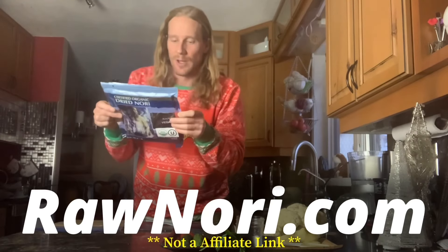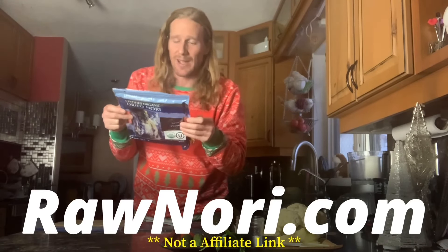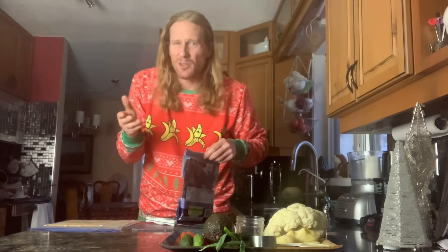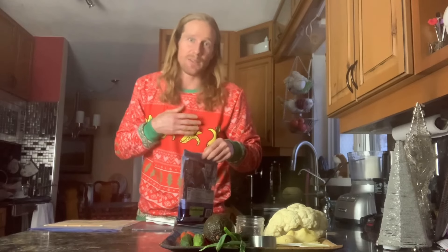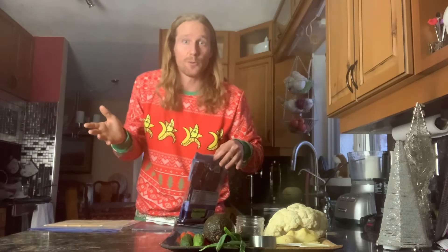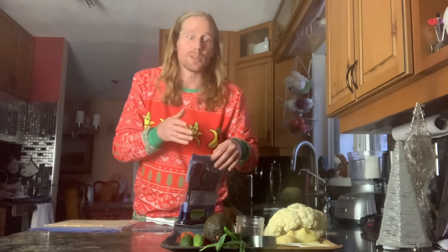It's actually better than nori, but this certified organic vegan raw nori from rawnori.com is great and pretty inexpensive. I buy bags of 50 and use them up. This recipe makes four rolls, and each roll makes eight pieces — so maybe that's for one person, maybe for two. For me it's definitely one, and this is pretty darn perfect, especially if I started my meal with fruit first.